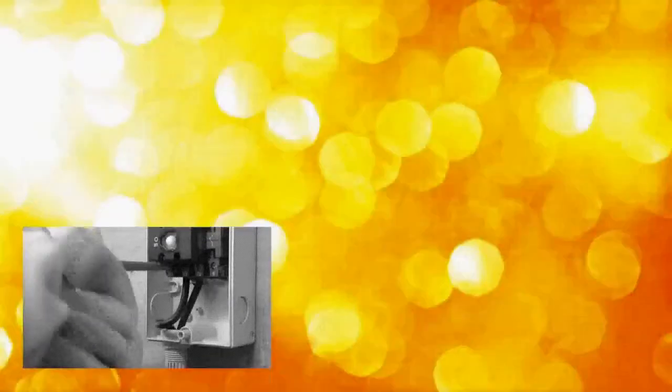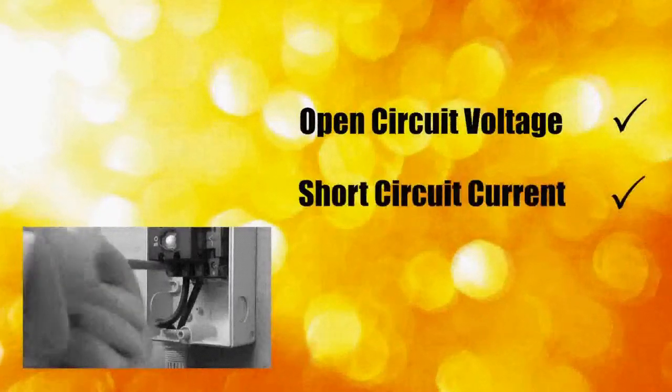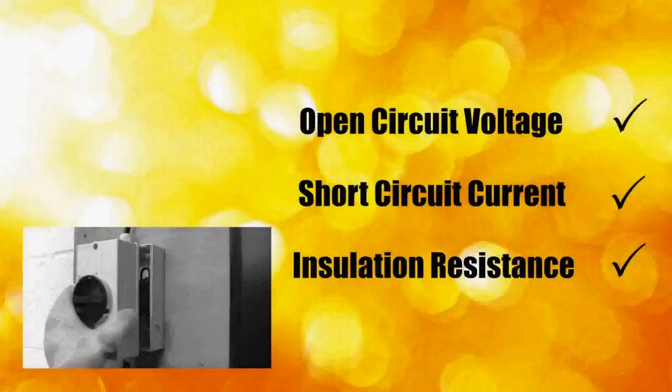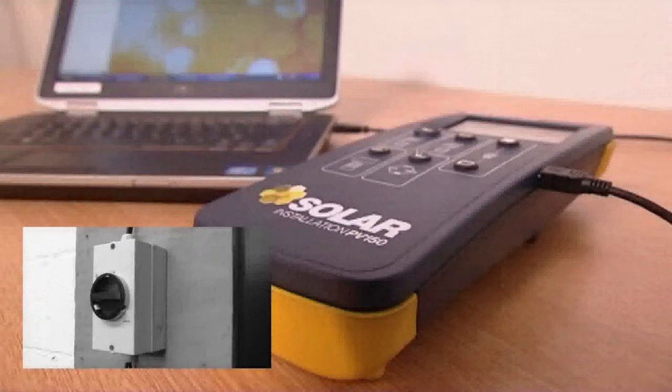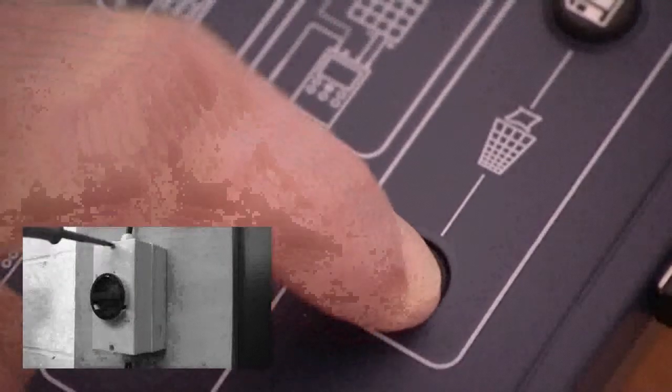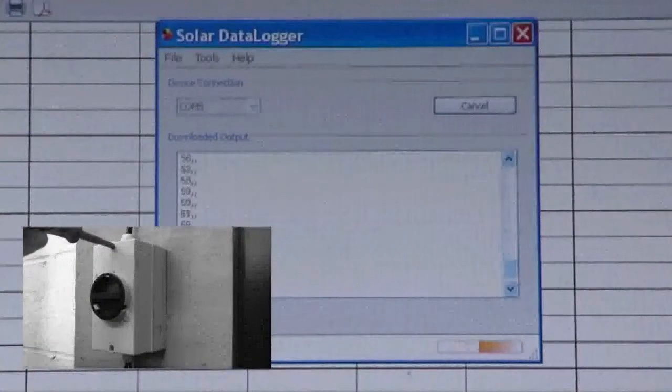That's three tests conducted and the results recorded in under a minute. The PV150 enables results to be downloaded to a PC using SolarCert Elements software to create test reports and compile client handover packs.